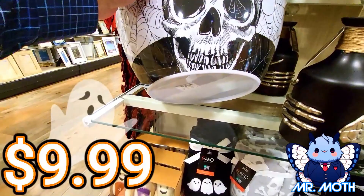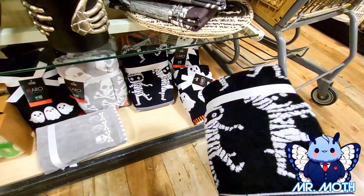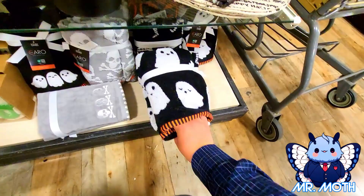Let's see — there's some hand towels. They have little skeletons on them. That's pretty cool, I like it. And this guy is $12.99. This guy right here is pretty cool — he has ghosts on it, a little ghost. And this one is also $12.99.